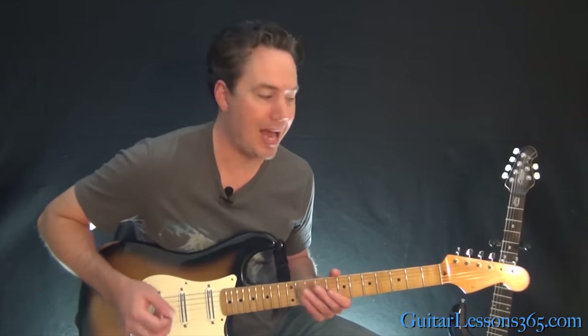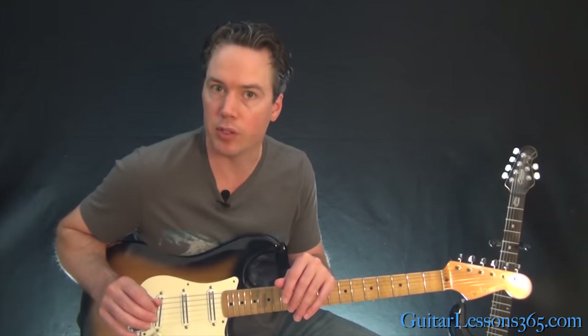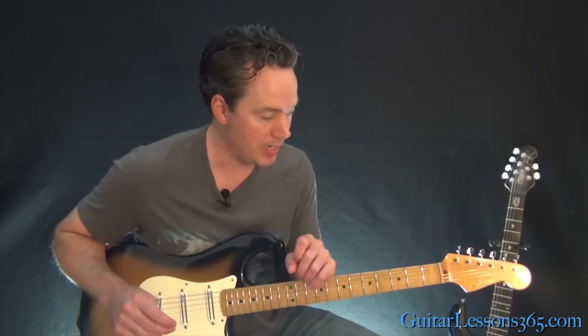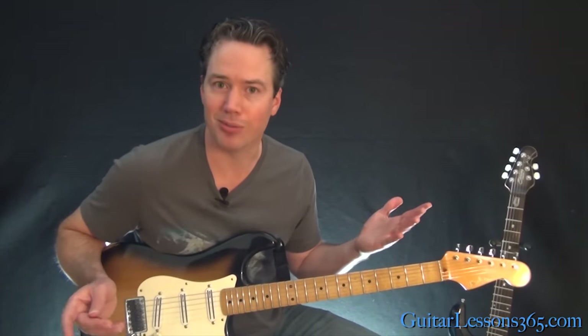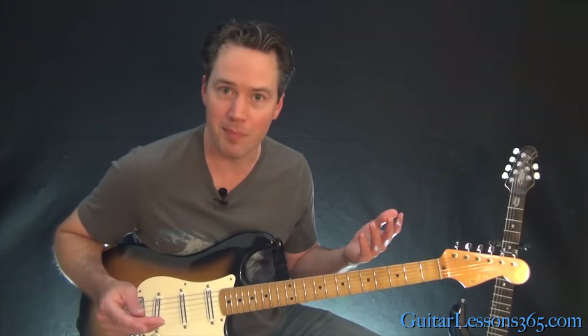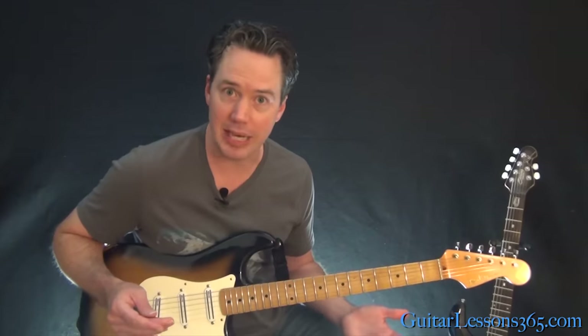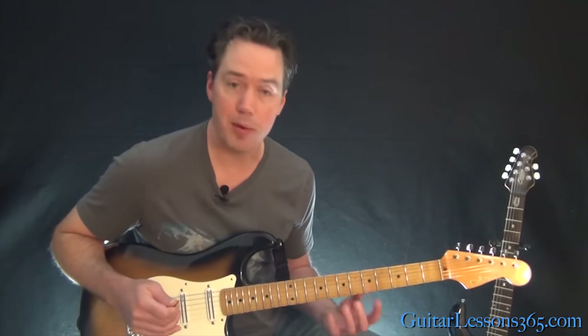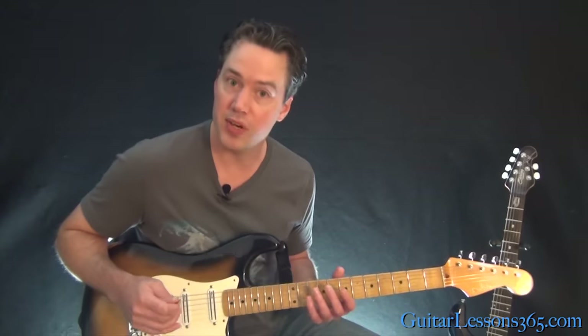I learned this trick from the great classical guitarist David Russell, by attending a master class of his. He's pretty much the greatest classical guitar player in the world, so you've got to listen to him. He has absolutely perfect hands, perfect positioning, and this is how he gets it — this is how he practices it.